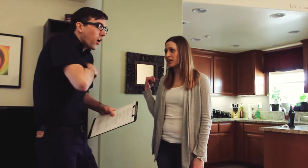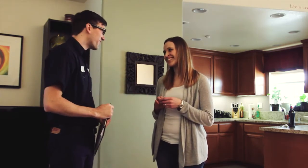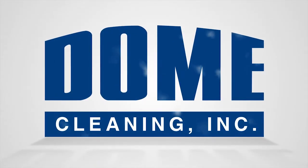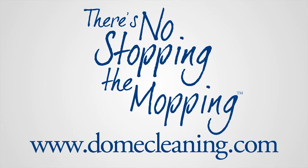Do you have a card so I can put it on my fridge? I have a feeling I'll be needing it. Thank you so much. You're so welcome.